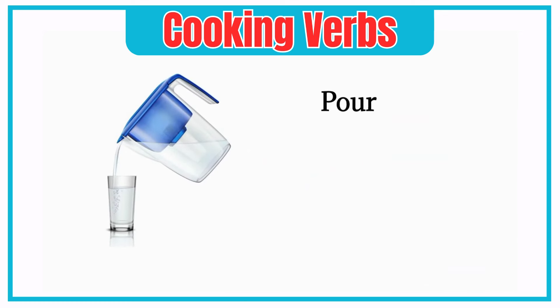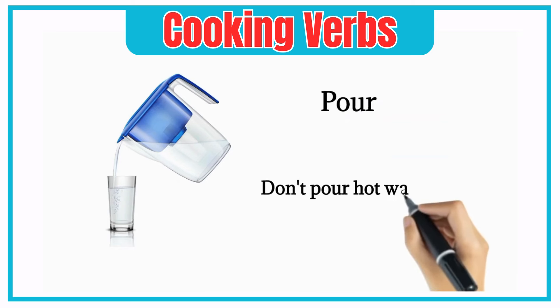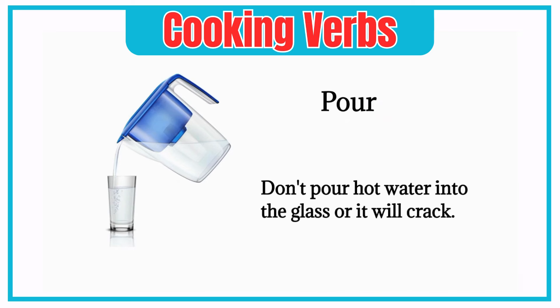Pour. Don't pour hot water into the glass, or it will crack.